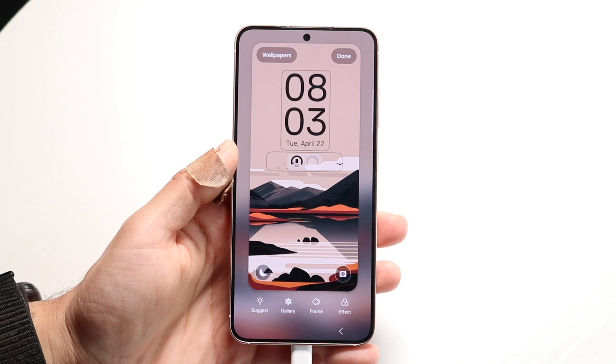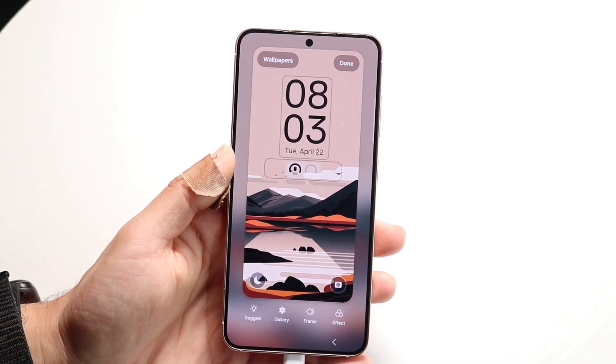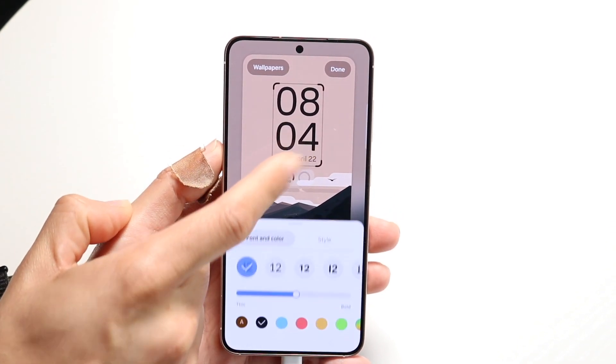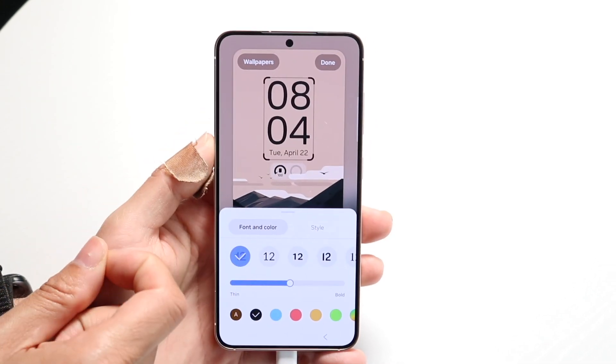When you do that you'll basically come into this type of page. All you're going to want to do here is find this little clock option which is right here and just tap on it. When you tap on it you'll see these types of indents on the sides and the top corners.